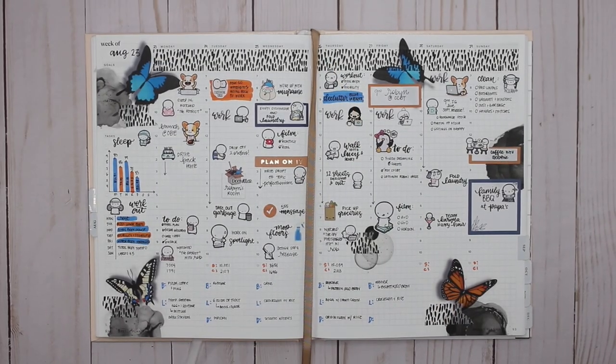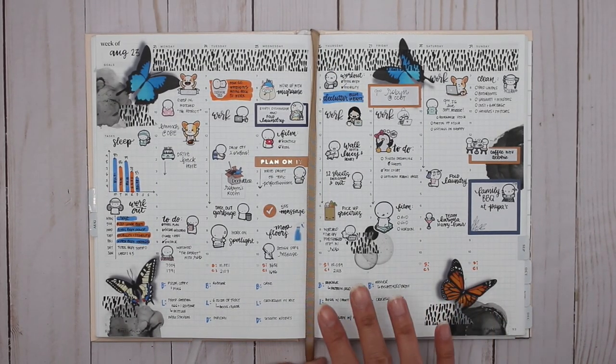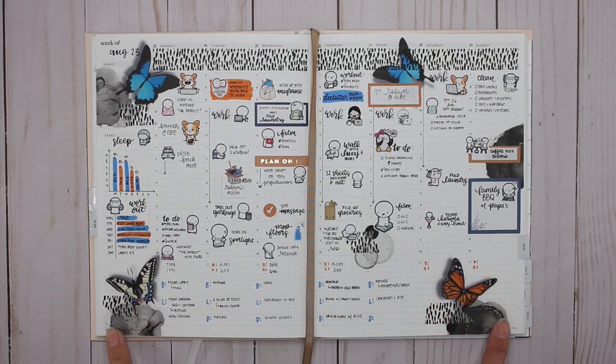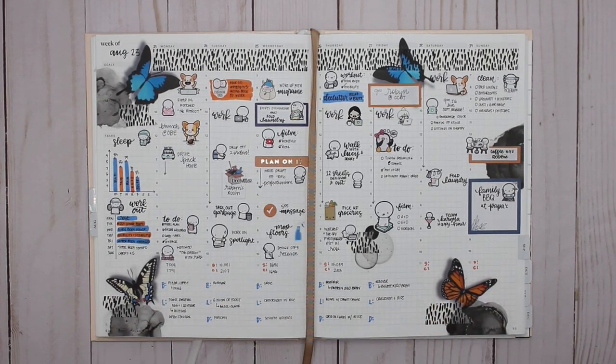Hey guys, it's Karina with Karina Loves to Plan. Welcome back to my channel. So here is last week's spread using Accordion Ali's butterflies and her neutral alcohol ink, and I love the way that it turned out.